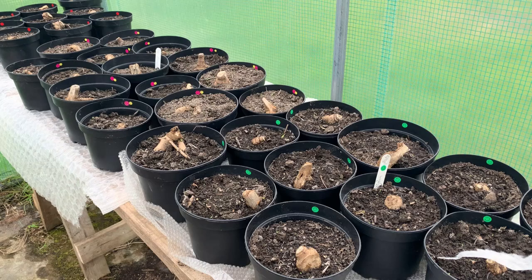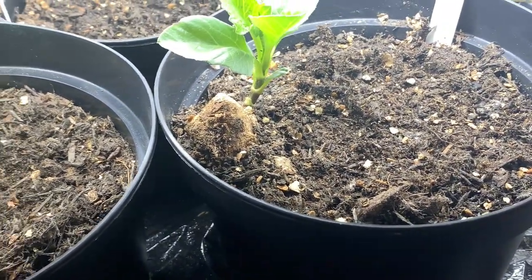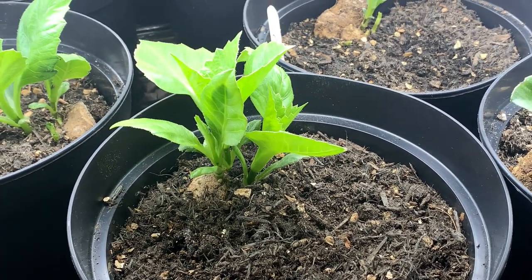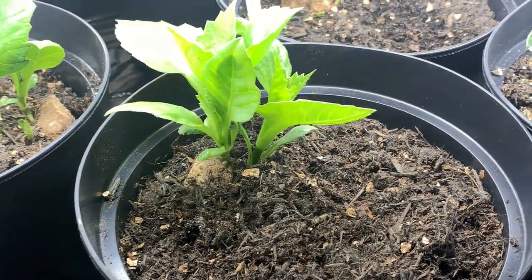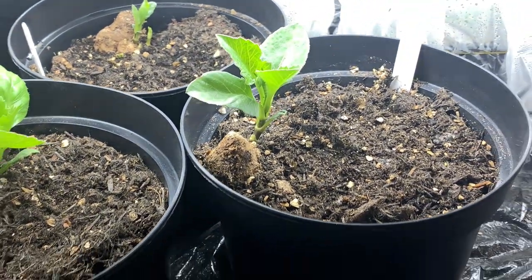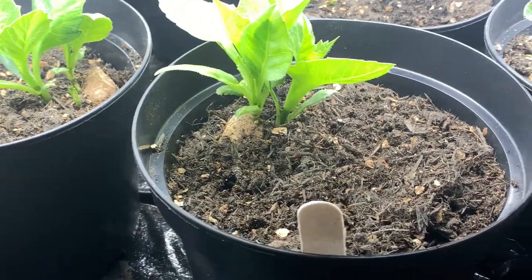I'm going to talk about the five things that your dahlia tubers will need at this stage of growth. In the early stage, you've put them into pots around 1st of April or so, and you need to look after them so that they will put shoots out and remain healthy until they're big enough to transplant out into soil.